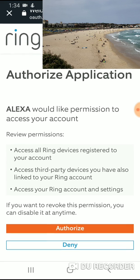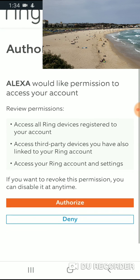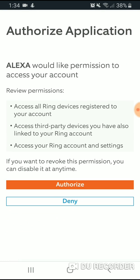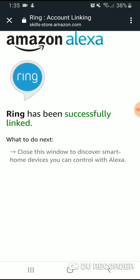It did let me in — I got the password correct. You just want to read through this. It says: authorize application — Alexa would like permission to your account — access all Ring devices, access third-party devices linked to Ring, and access your Ring account settings. If you want to revoke this permission at any time, you can do so. So we're going to authorize here and click on that button.